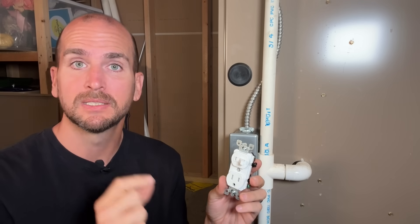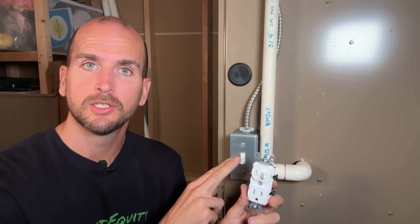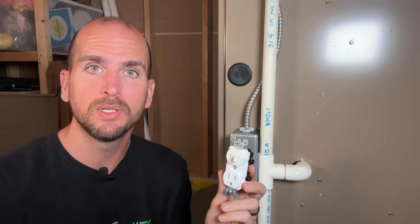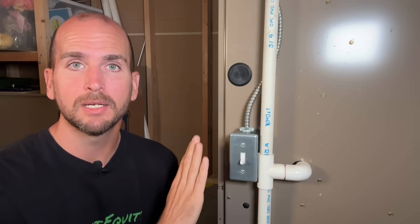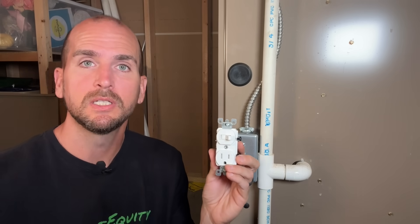You may want to check your local area since an inspector might interpret that code differently. I'll do the quick swap here and also show you how the same component can provide a great emergency backup power solution for your furnace with just a small tweak to the wiring.